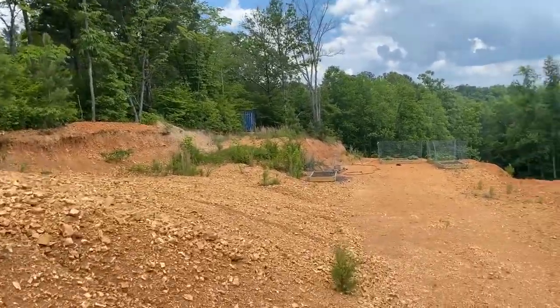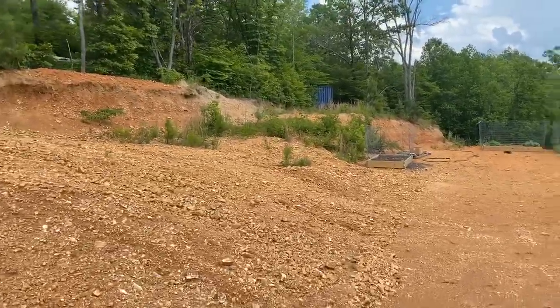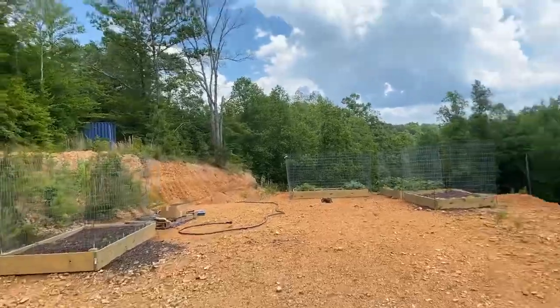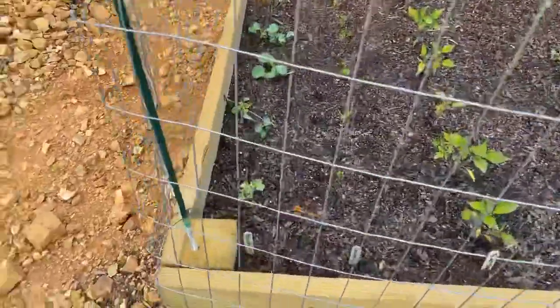Here you'll get to see Kelly's garden. I'm trying to get Lenny back ready to go on the road here. Let's see.